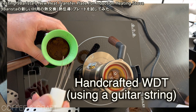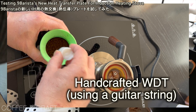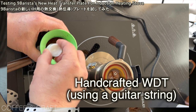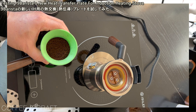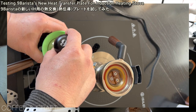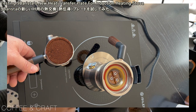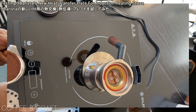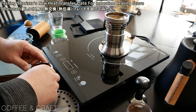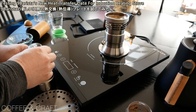This is a handcrafted WDT tool using guitar strings — the second strings. Works really good. Just press a little bit. And this is not a good place to do that, so I'm going to put it under here. Alright, tamp lightly.